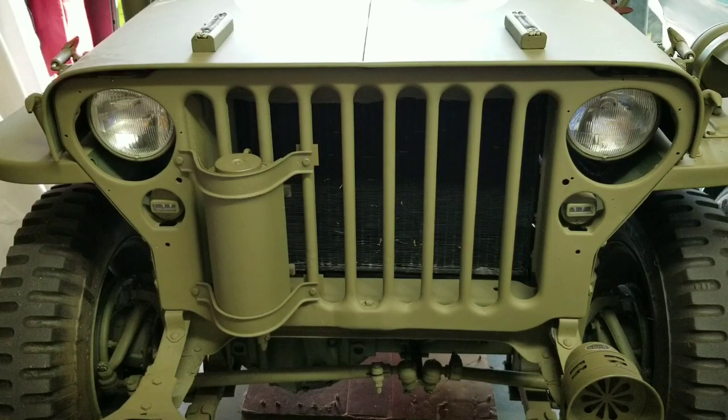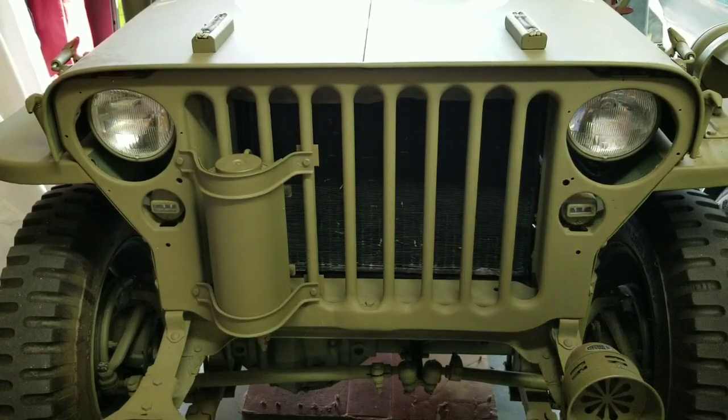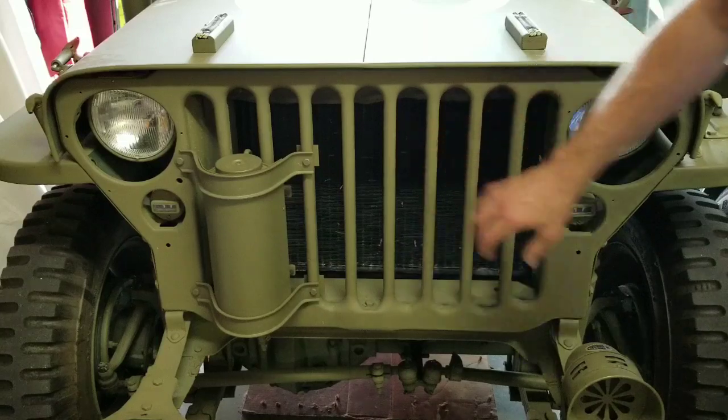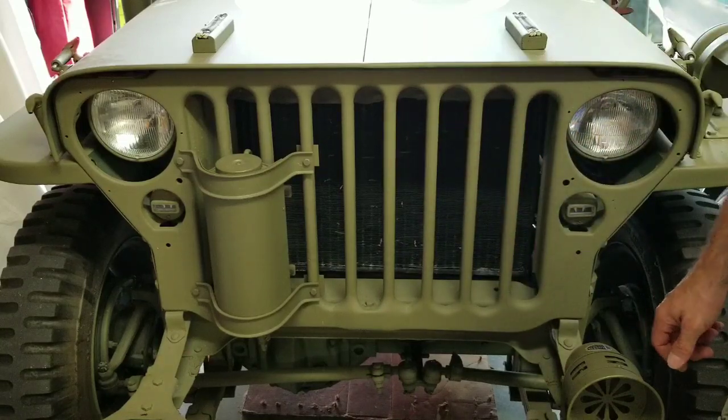Hi again, this is James from World War II Jeep and Rifle. Today I'm going to show you how to remove the grill on your World War II Willys MB or Ford GPW.